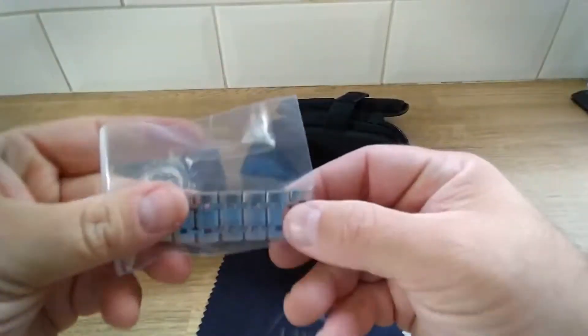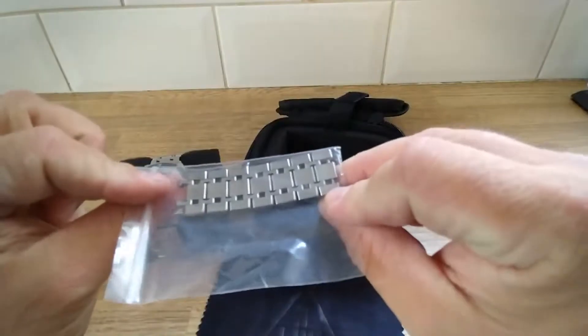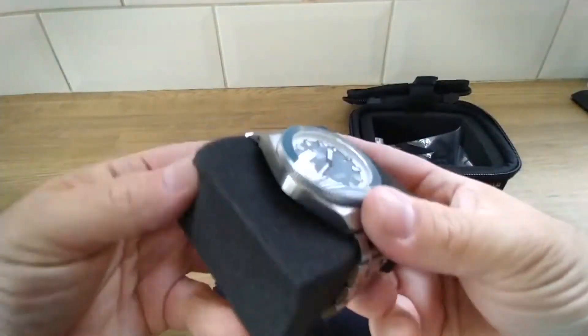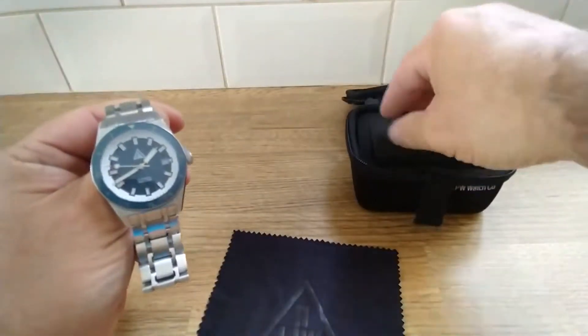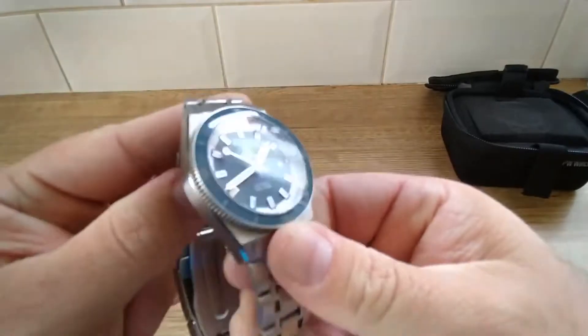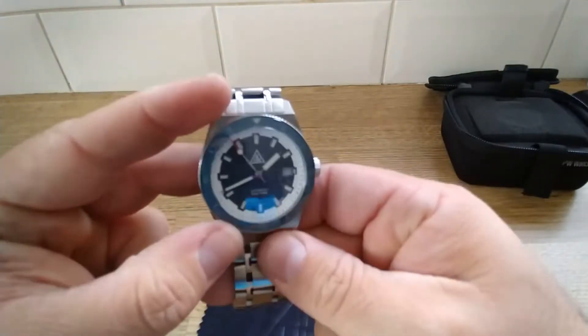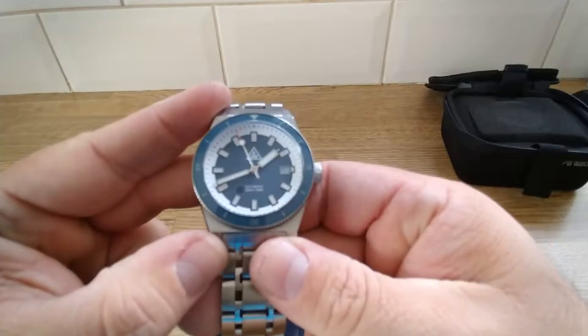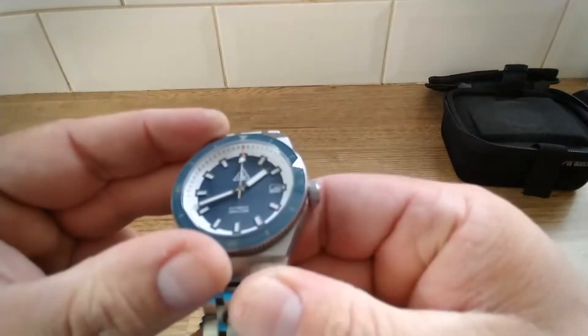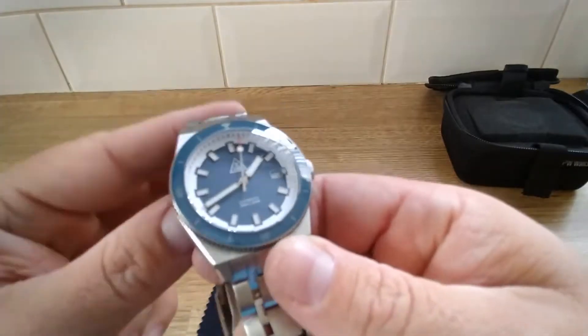Dave included quite a few extra links — I don't know how big he thinks my wrists are! It's 40mm in diameter, running a Sellita SW200, with a sapphire bezel insert, fully lumed, and sapphire glass.